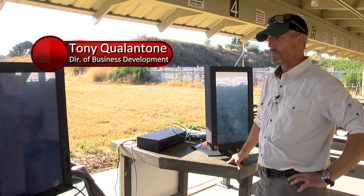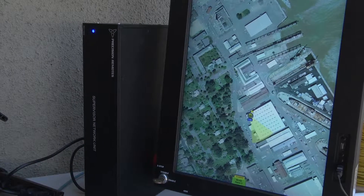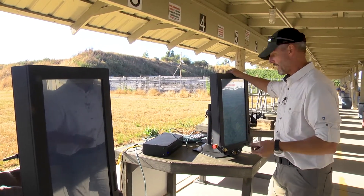Today we'll be live firing precision remote sentry with battle station command and control. This is a network system. It is necessary for a supervisor to enable and give power to the operator to be able to engage targets.